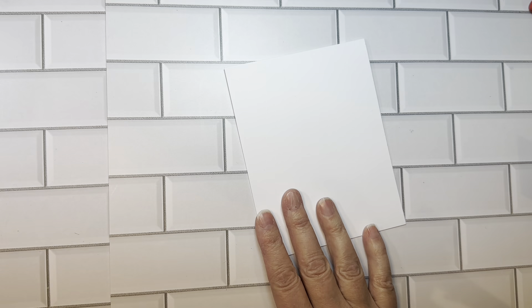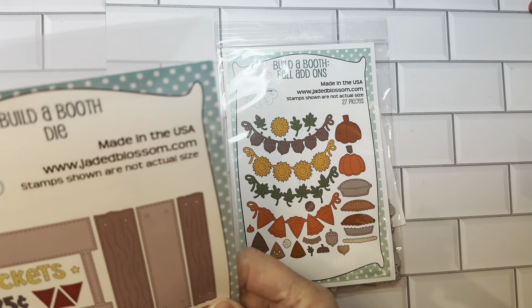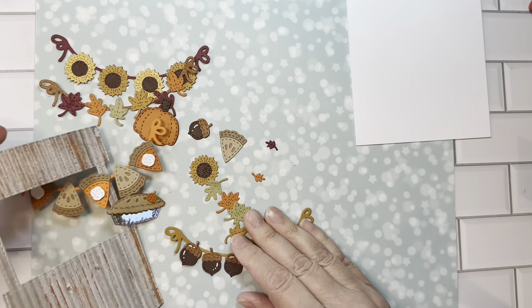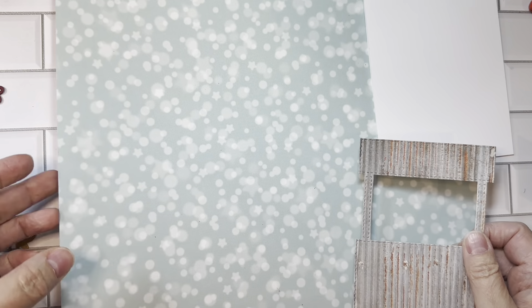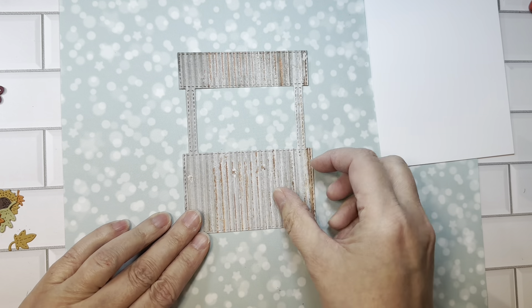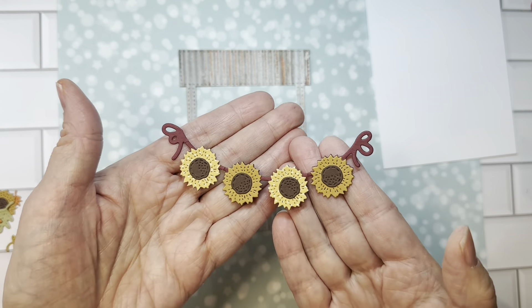Next we have our Build-A-Booth fall add-ons, and you're going to want the Build-A-Booth die to go along with that. I'm just going to quickly move over my fall booth add-ons. Of course there is an assembly video for this set as well. I went ahead and cut out the base for this booth out of this tin-looking paper, which is kind of fun. You can watch me put these together on the assembly video.